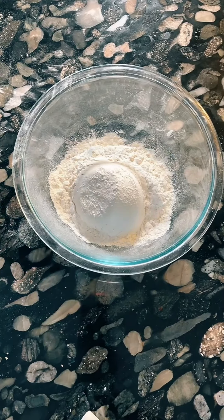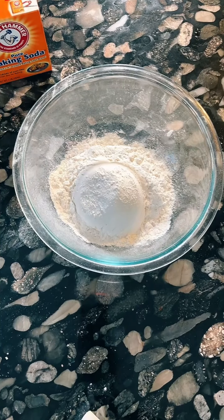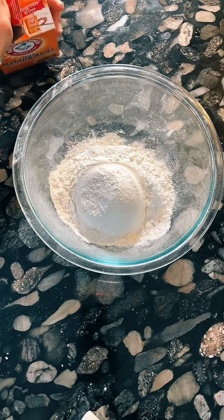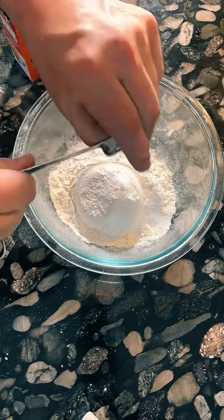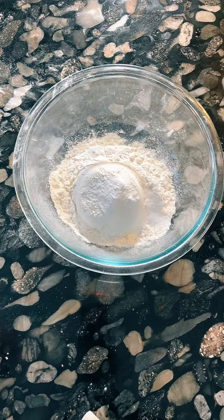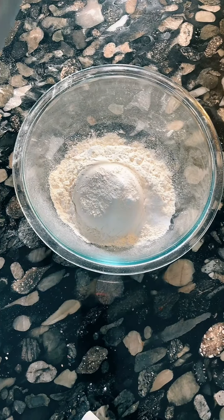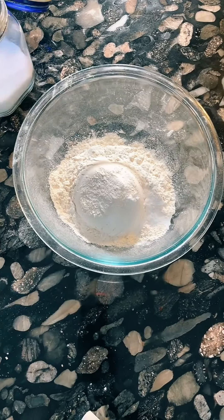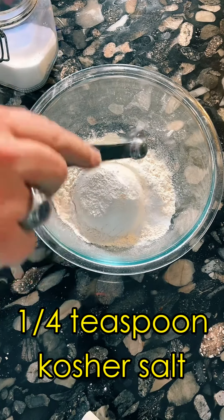Now we just do a teaspoon of baking soda. I have made cookies without baking soda before and they just turn very, very thick. You need the leavener to get a decent consistency on your cookie. And with that, a quarter teaspoon of kosher salt. I love using kosher salt because of the consistency — it's nice and flaky, but it still dissolves nicely into the cookie.